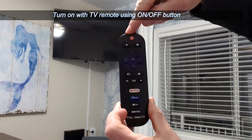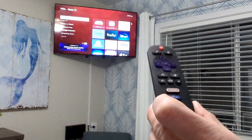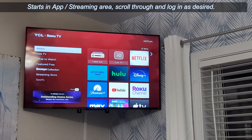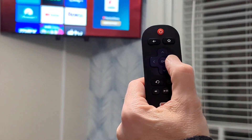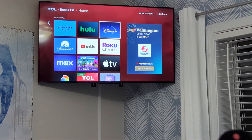Your first step is to use the TV remote and push the on button. When it comes up, you'll see that you will have access to your different apps, and you can use that button and the arrows to navigate around the different apps and log in with your own username and password.